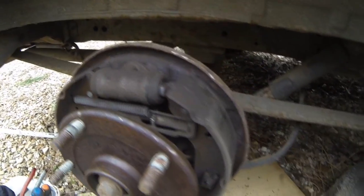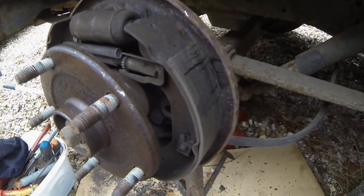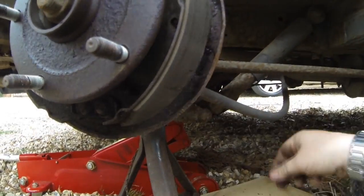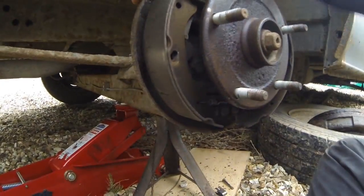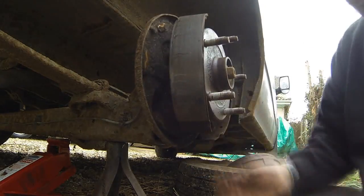I'm going to have to take all this apart now, strip it down, clean all these adjusters off and then we'll take it from there.